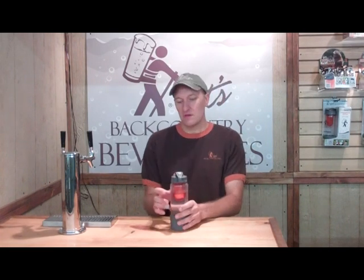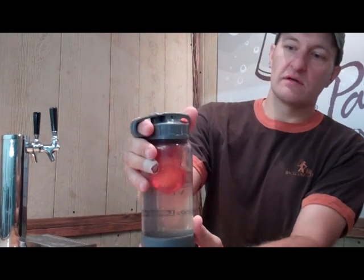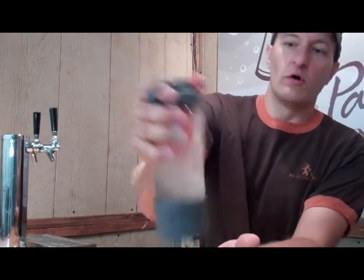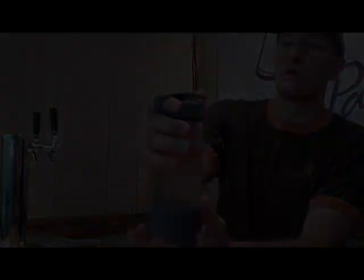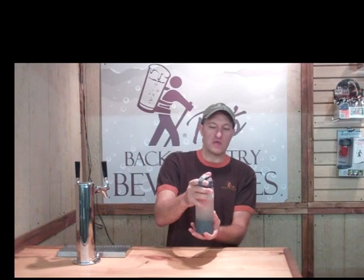Here we go. Grab the carbonator with your right hand, index finger through the carabiner loop. We're going to unlock the lever and cycle it up and down three times to start the effervescent reaction. Hold the lever down for two seconds and shake, then lift the lever. Hold it down for two seconds, shake, lift the lever. We're going to repeat this process of holding the lever down and shaking, followed by lifting the lever, for about one minute.